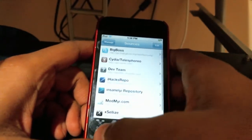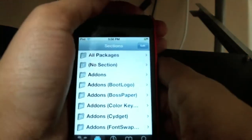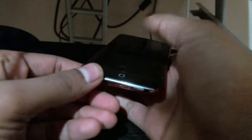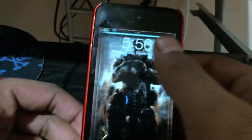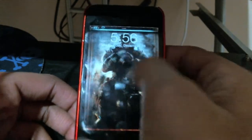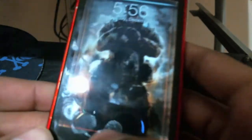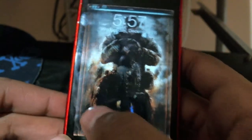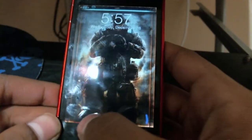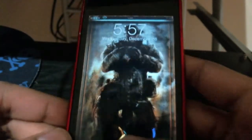Let me just show you the theme. First, let me show you the lock screen. So right here is the lock screen — you got your time and everything, and right here you got your slider. Nothing different about the lock screen except for the wallpaper and the slider. This is a very simple theme, so it doesn't have all those animated effects.